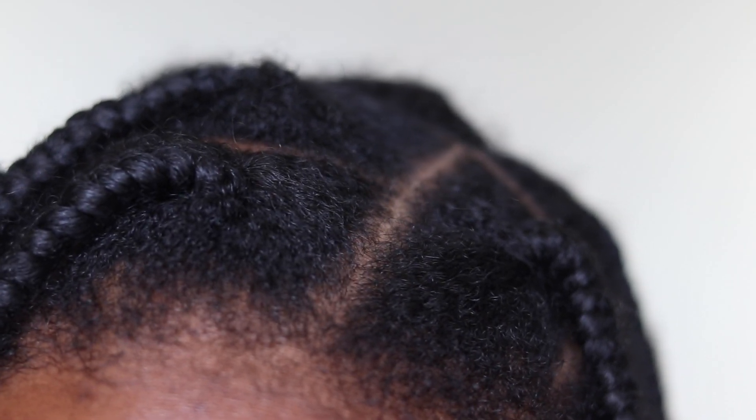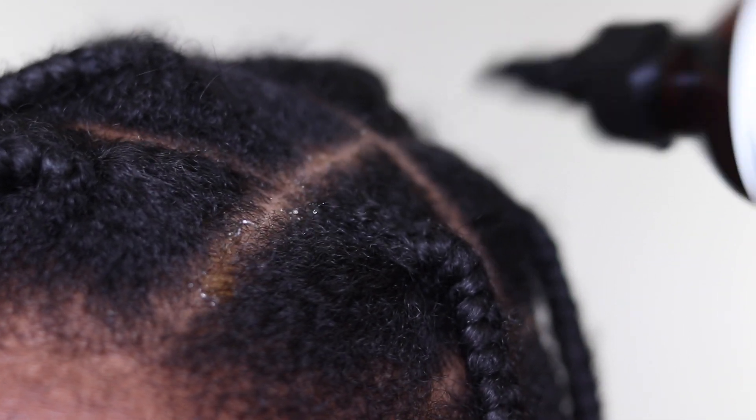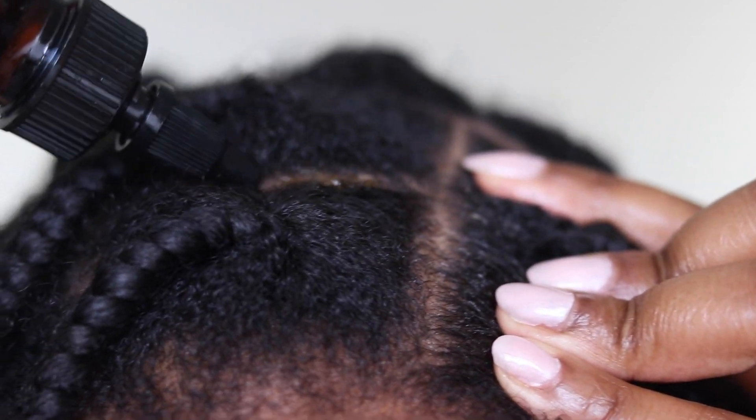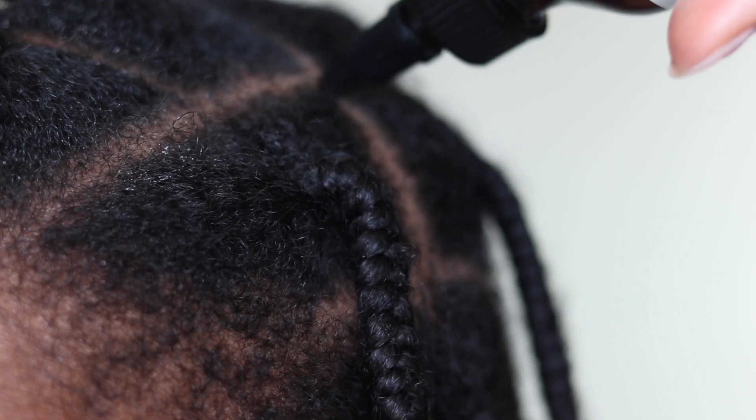It's an amazing product packaged well because the nozzle at the top allows you to directly penetrate into the lines of your hair when you've got protective styles in, tracing the oil through into your hair and applying it directly onto your scalp — because your scalp is still your skin, and using the oil this way is a great benefit.